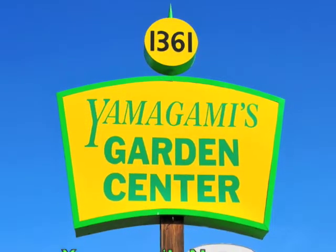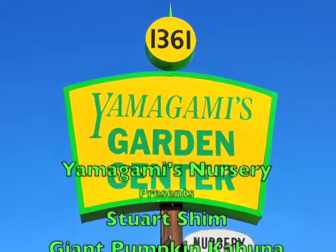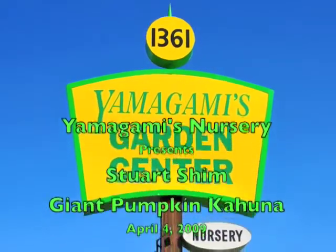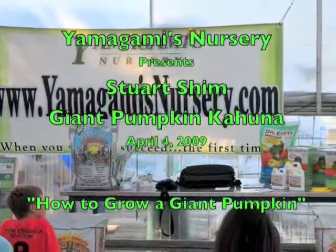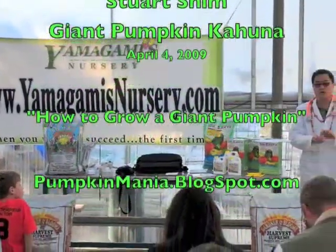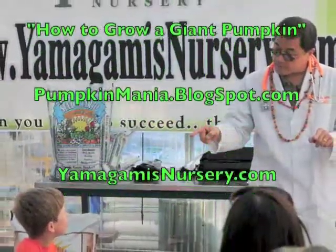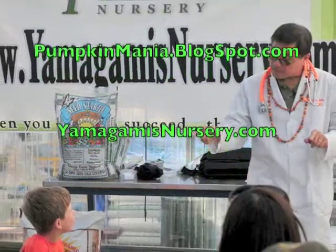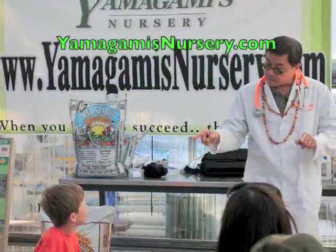Good morning, everybody. Thank you for coming. This is the Giant Pumpkin Kahuna, Stuart Shimm, here to talk to you today about how to grow a giant pumpkin. We do have a giant pumpkin growing contest, with the weigh-off date in October. You can do this. You listen to Stuart, you will succeed. Everybody welcome Stuart Shimm, veteran of many pumpkin battles.